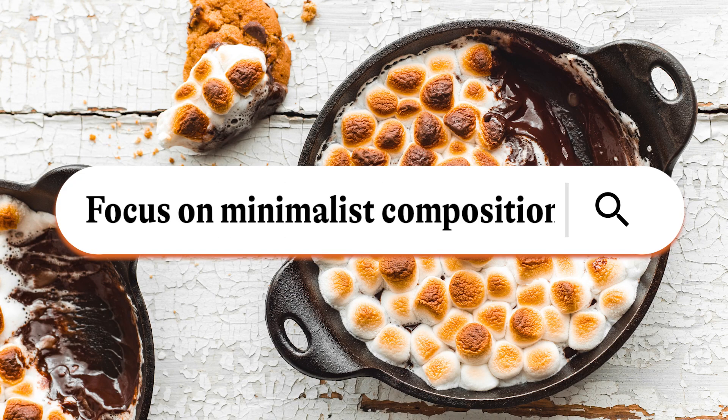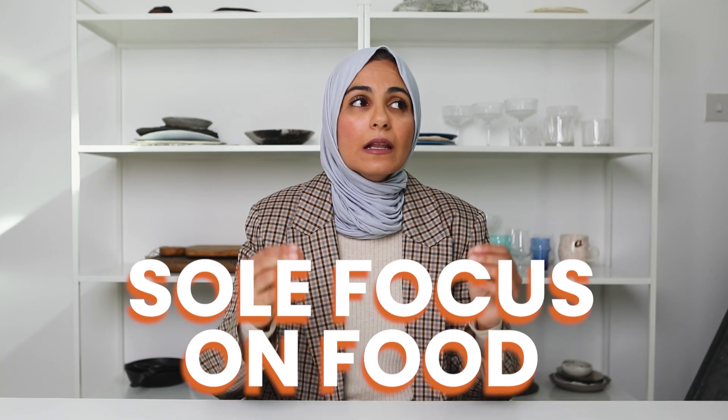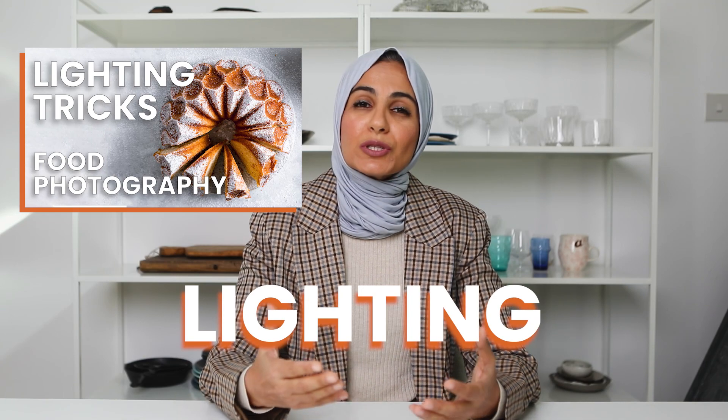My last and final tip is based on a very similar principle, which is to embrace minimalism. This is when your compositions will focus solely on the food and the food styling on a macro level, rather than the overall composition on your backdrop. Minimalism is a fantastic way to really put the focus on your food and make it stand out. When you embrace minimal compositions, this puts the focus on your food, the ingredients you're using, and other important aspects of food photography such as your lighting — which is so crucial and can really make or break an image. When composing minimally, you've got nothing to hide behind, so it really forces you to get really good with food styling and with lighting.